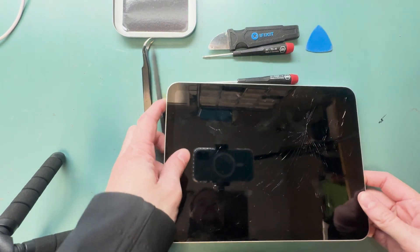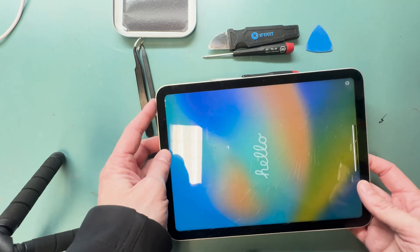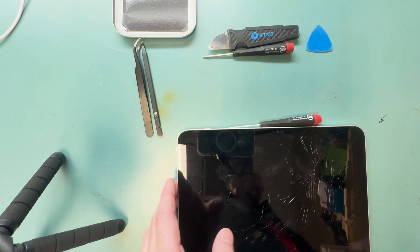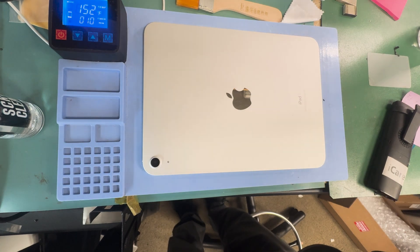This is an iPad 10. It's a glass digitizer replacement — the LCD is still working — and we're going to pry off the screen. We'll get our heating pad turned on and then get the screen heated up for about 10 minutes.